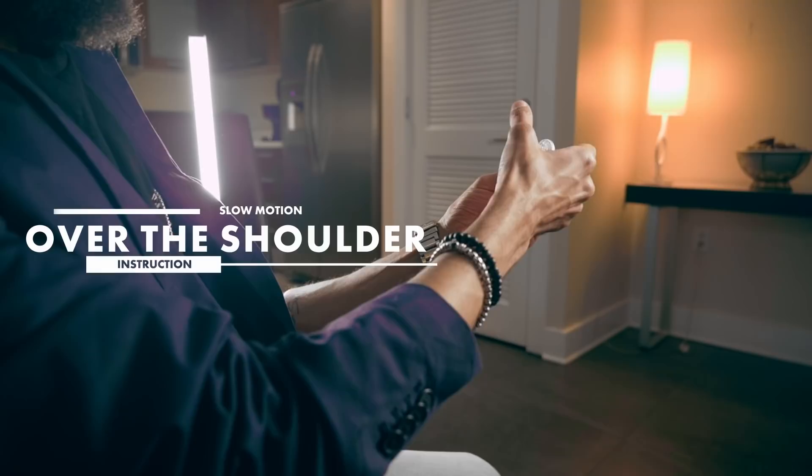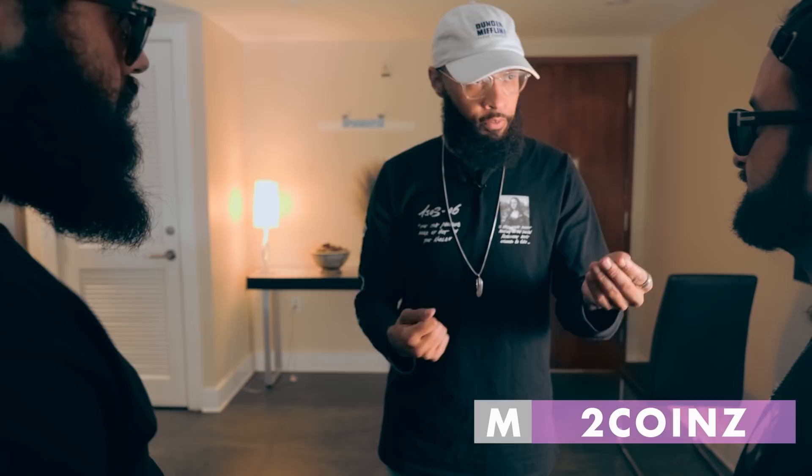This is going to feel and look like trick photography.